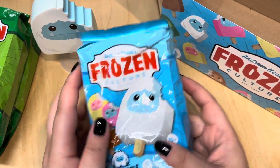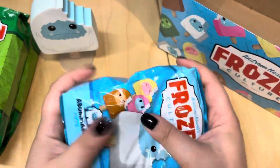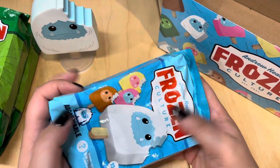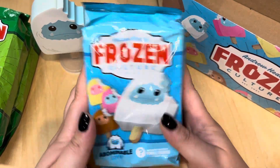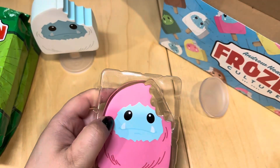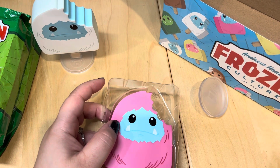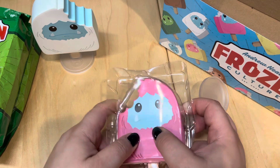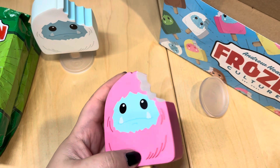Let's do the next one. Fingers crossed I don't get any doubles — there are only three. I still want Mean Mugging Chomp. The bag packaging is really nice — it goes along with the item inside. I love the bright colors and that it kind of looks like food packaging. Really neat. Oh, this one's pink — so this one is Cotton Candy Chomp! And there's no collector's card or anything in here.